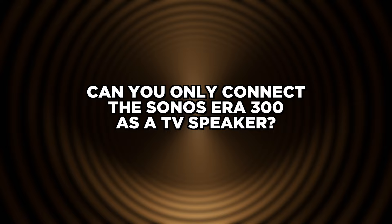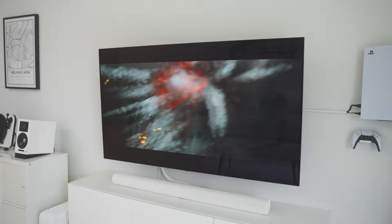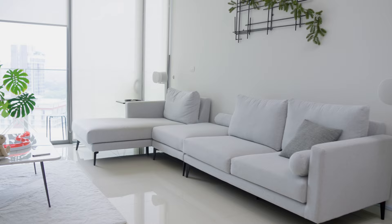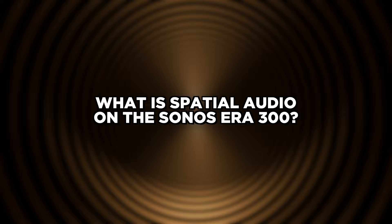Can the Sonos Era 300 get loud? Oh yes, it gets super loud. Can you only connect the Sonos Era 300 as a TV speaker? Technically you can, but the Era 300 can only do it via the line-in port, and you will probably experience a slight delay and be limited to stereo audio. The Era 300 is not designed to be used as your primary TV speaker; the correct way is to use it as the rear surround in your Sonos home theater setup.